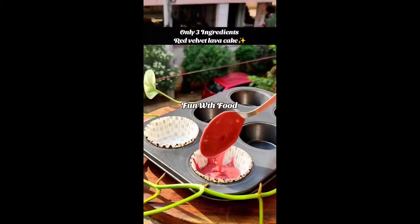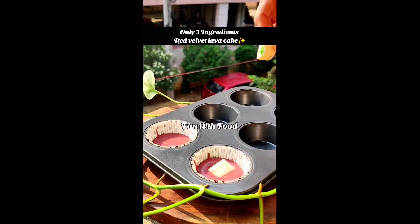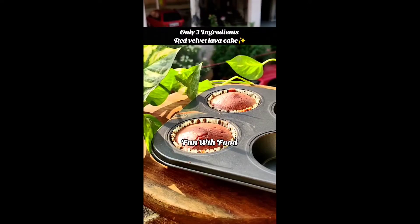After mixing it well, we will put it in a bowl. Put a little batter in the bowl, then add white chocolate and keep it in the bowl.